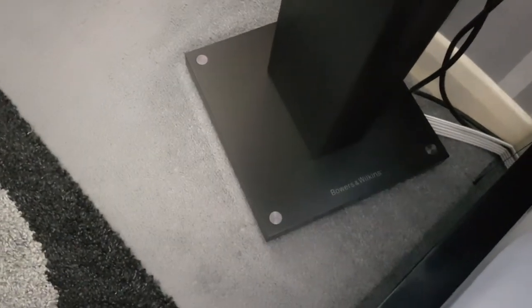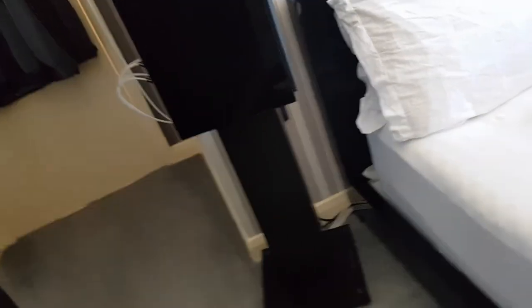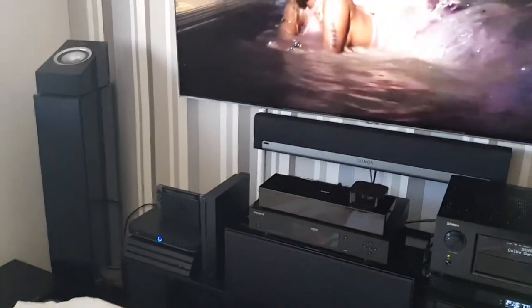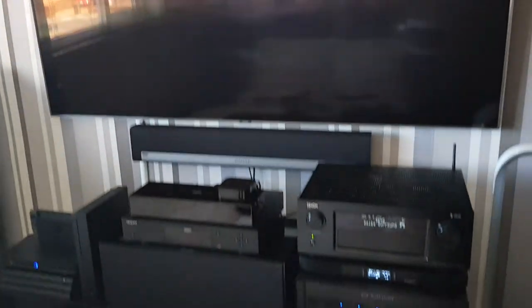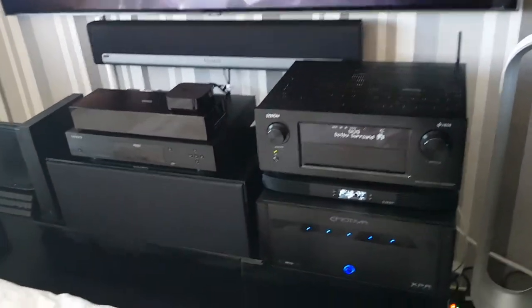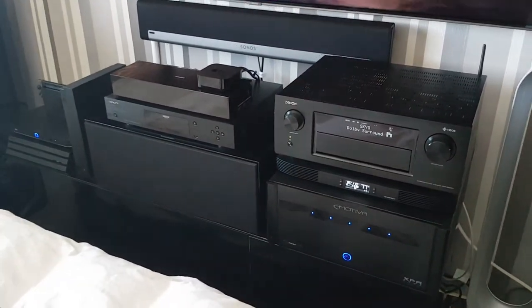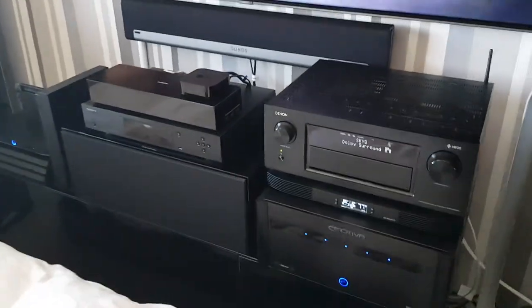Since the last video I've also got these speaker stands — these are Bowers and Wilkins speaker stands, and they look a lot better than the last ones I had. I think it's a pretty cool setup. I've only been into home cinema for about two years — I did have some stuff before then, but it was stuff my dad had bought me. I don't think it's a bad setup for a 20-year-old.